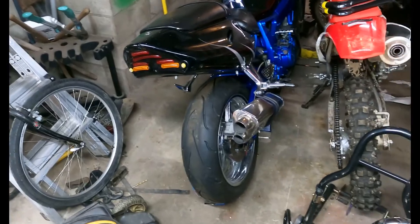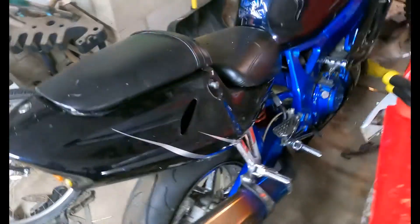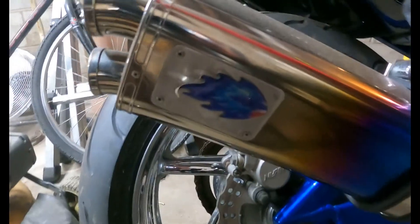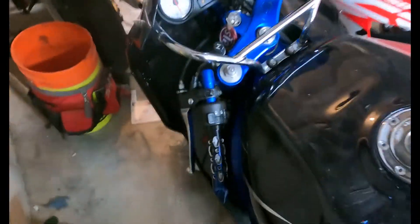A bunch of you guys watched my video of my 900RR. I'll be honest with you, it doesn't sound like an old outboard motor. I'm not sure what this pipe is — I've never heard of it. This bike has a few issues on it that we're gonna address, and it's got a fair bit of custom modifications to it that I'm gonna have to undo.